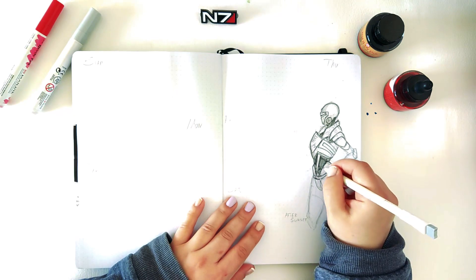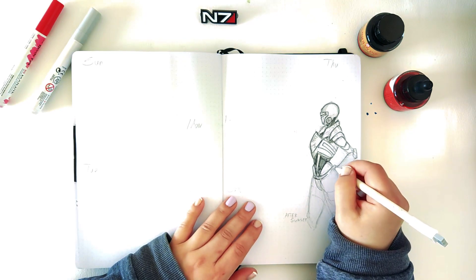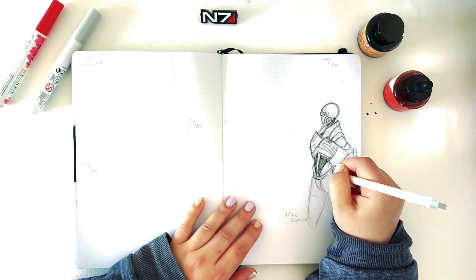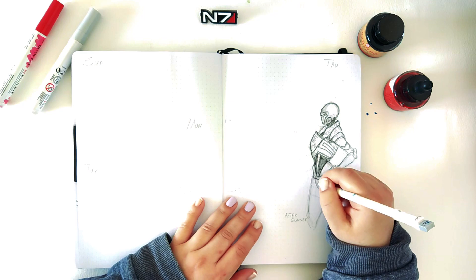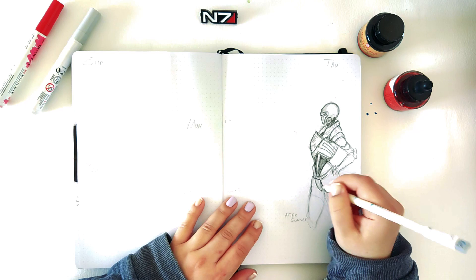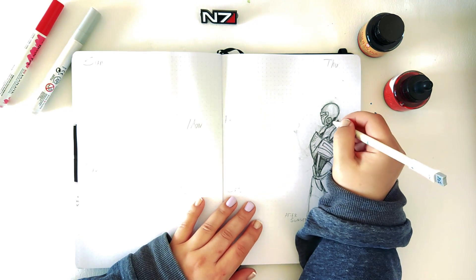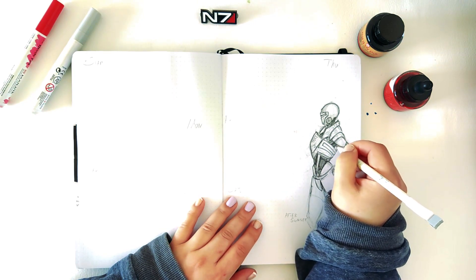I also wanted to be consistent with the whole theme and concept of black and white, even though I added a bit more color this time. After I finished this spread I did some details off camera, so you're not going to see them in this video. I added a bit of bloom because I wanted to add this kind of biotic feel, but overall I'm still consistent with one to two colors besides black and white.